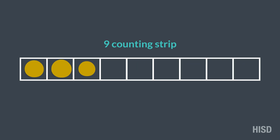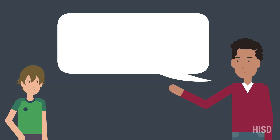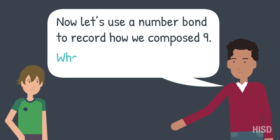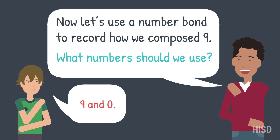One way to make 9 is to have 9 yellow counters in the 9 counting strip, like this. Now let's use a number bond to record how we compose 9. What number should we use?